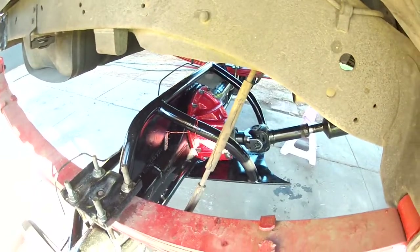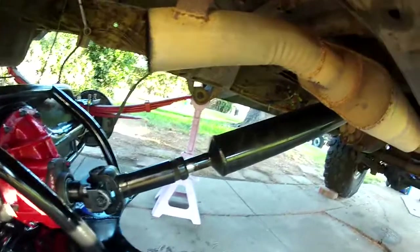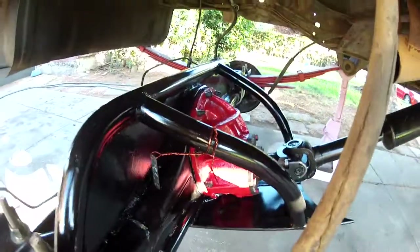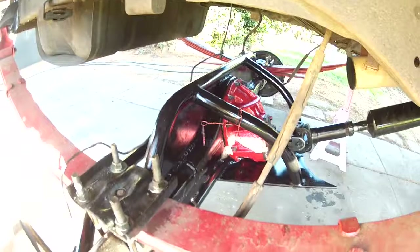We put a drive shaft in. Indian Empire Drive Shop made the driveline — pretty good job I say. The rear end though, that one's mine. I built all that.